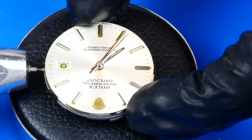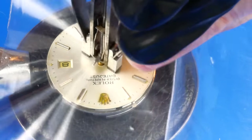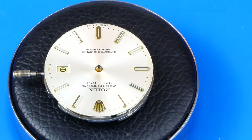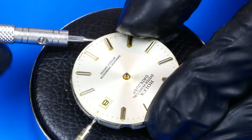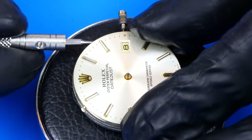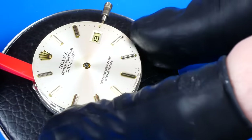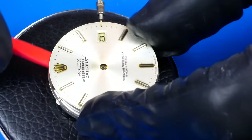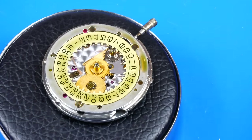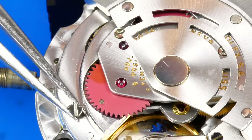I'm aligning the hands so they can be removed with the presto tool. There are two dial foot screws along the rim of the movement. With the dial safely out of the way, I flip the movement back over and begin by removing the automatic bridge, which has the rotor attached.